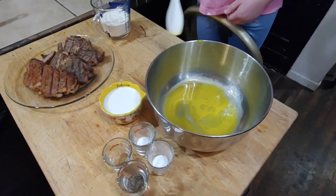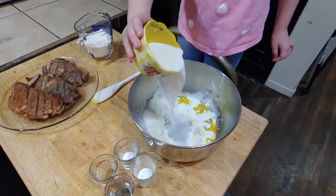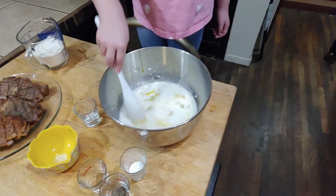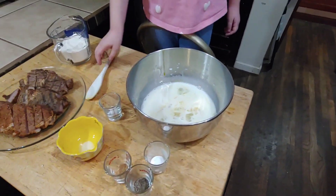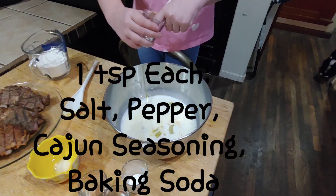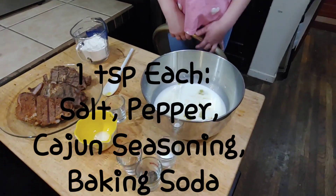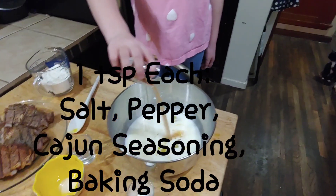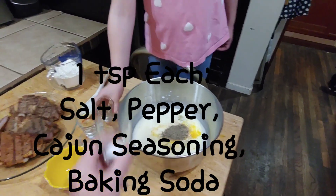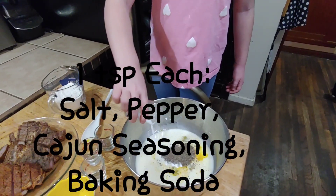Then you're going to add in half a cup of milk. Then we're going to add in one teaspoon of salt, and one teaspoon of Cajun seasoning, one teaspoon of pepper, and one teaspoon of baking soda. This helps to tenderize the meat and make the breading rise.